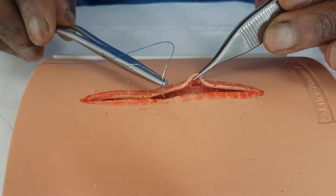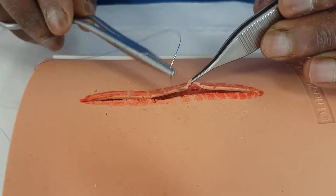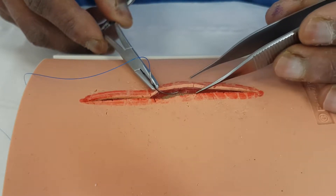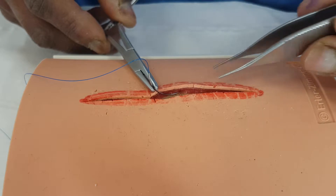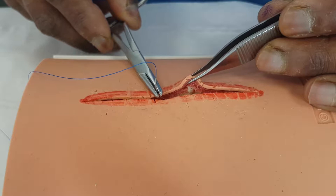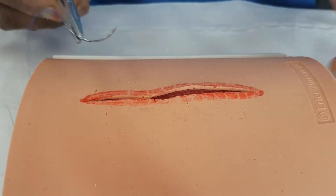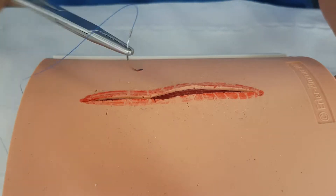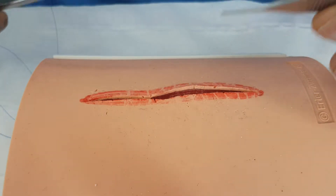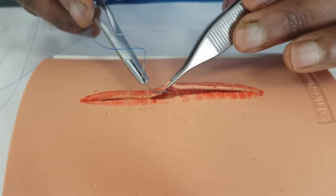Then underneath it, if we look inside in this simulated model, we should have that pink layer which is simulating the dermis. The dermis is what holds the wound together, and the dermis is where the collagen is that's actually allowing the wound to knit together with something called the fibroblast. Below that, that yellow stuff is simulating fat. Fat doesn't hold sutures well — as you draw the suture together in fat, it will usually want to just cheese-wire out because it doesn't have good tensile strength. The tensile strength resides in that layer called the dermis.